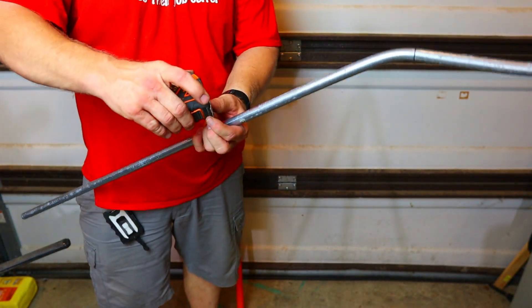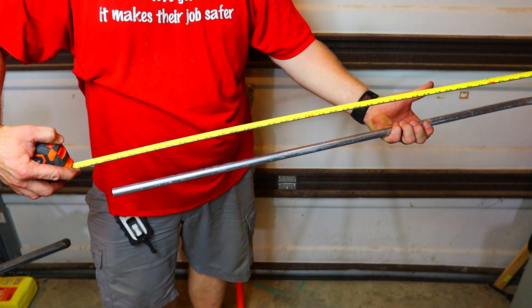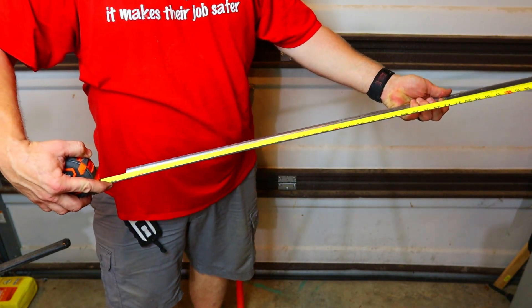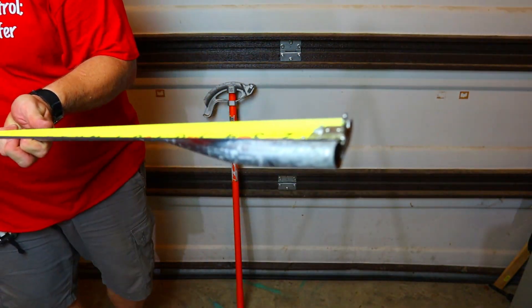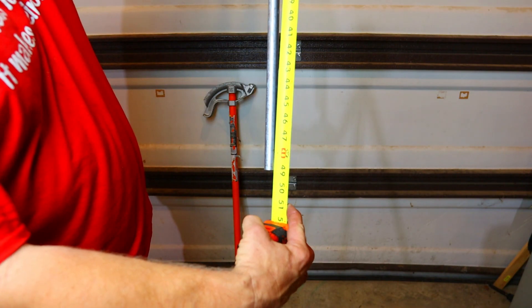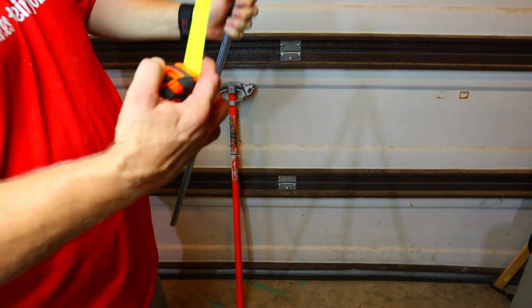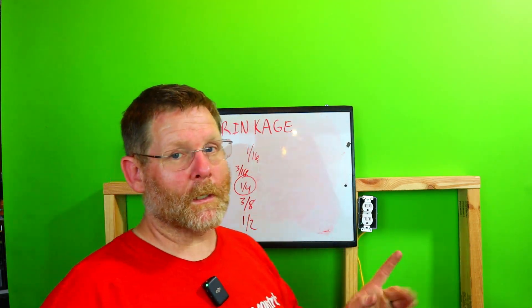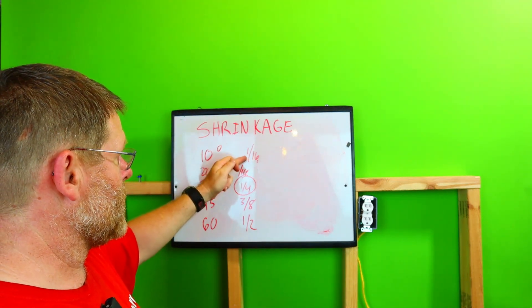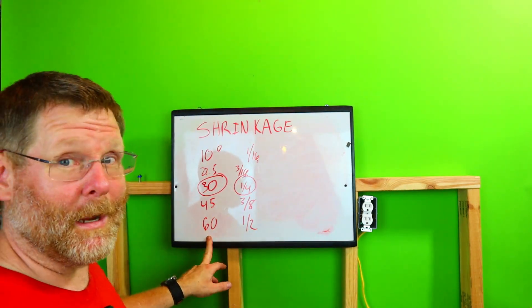Moment of truth! Look — I'm hooked to the front end of the pipe, nothing fake here: 49 inches. Pretty amazing, huh? So now you guys know exactly what to do. For every inch of rise at 30 degrees you lose a quarter inch. At a four-inch offset that's one full inch of shrinkage. At 10 degrees you'd lose a quarter inch over four inches, and at 60 degrees you'd lose two full inches.